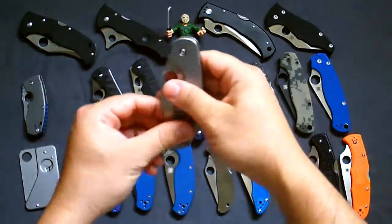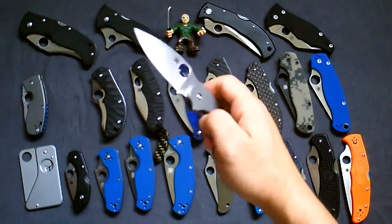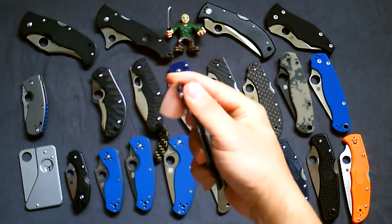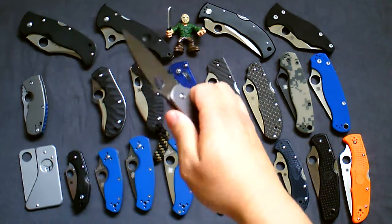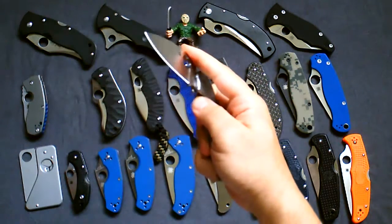Next one is the Sage 2. This one's really smooth — one of my smoother knives actually. Love the action on this one. Titanium, beautiful — I can't recommend this enough.